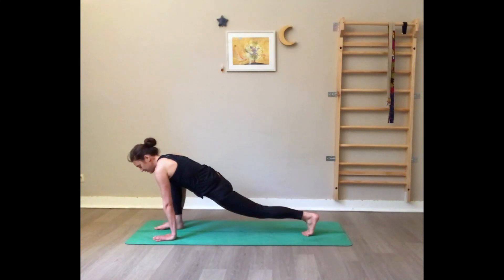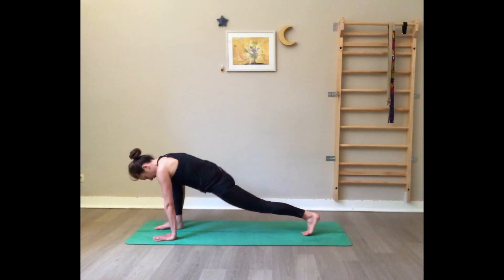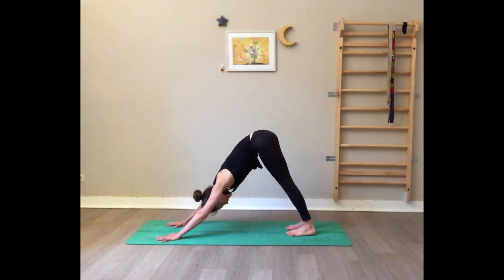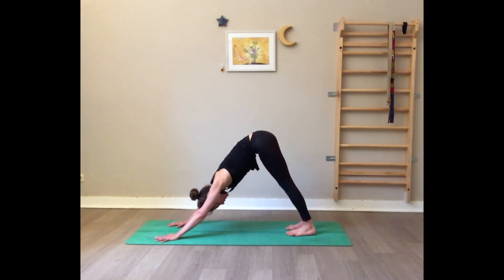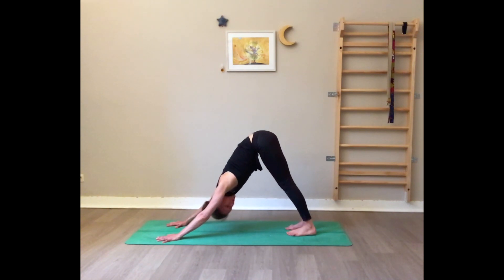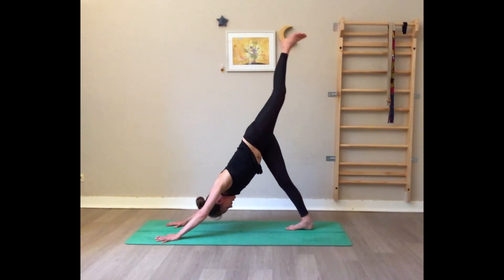Inhale, exhale gently release — bring the right arm back on the floor, tuck the toes of the left foot, lift the left knee off the floor, and come back to downward dog. Take three deep breaths here, pressing the floor away from you, rolling your shoulders outward, tucking the belly, lifting the tailbone, heels planted. Inhale left leg high.